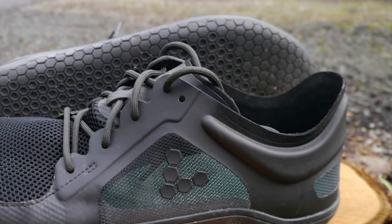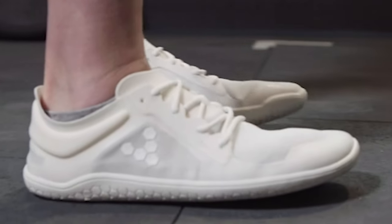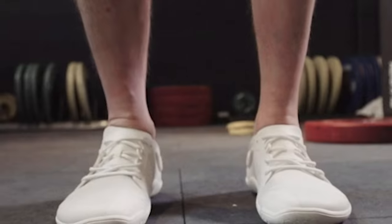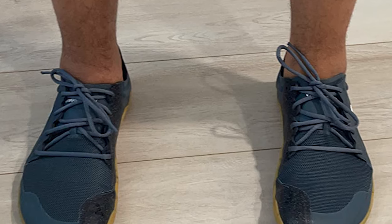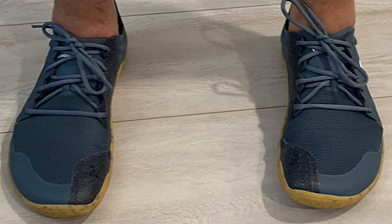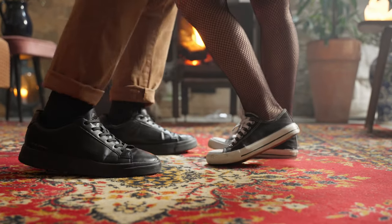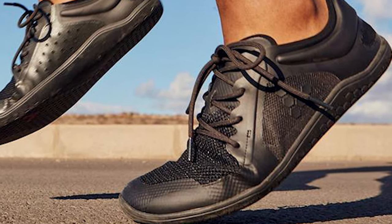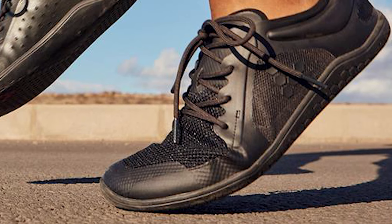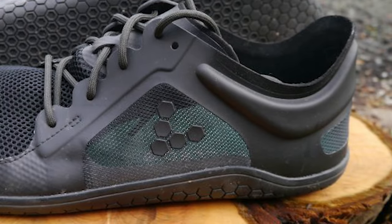Train hard while treading lightly with the minimalist design of the men's Vivo Barefoot Primus Light 3 Shoes. These trainers give you a barefoot feel to build strength on runs, walks, and workouts. Lightweight and versatile trainers let you connect with the ground whether your workout is indoors or outside. The foot-shaped design and flexible materials let your feet move naturally. 4mm active soles offer a sensory underfoot experience for grip and durability on hard surfaces in urban environments. Designed to be remade and worn, made with fewer material sources to reduce environmental impact, and free from animal products meeting the Vivo Barefoot vegan definition.